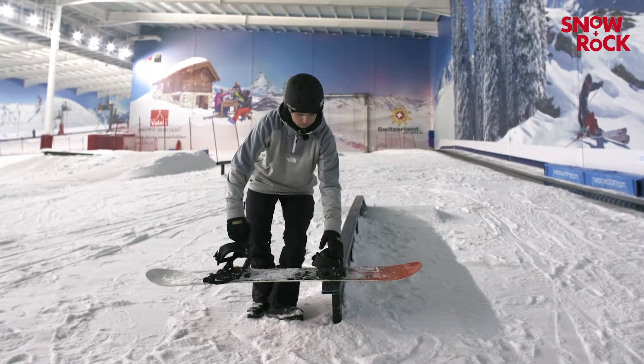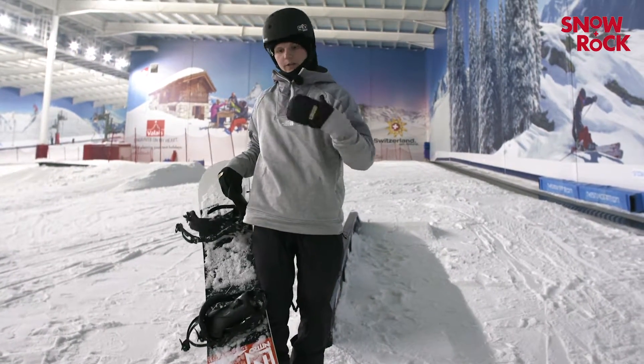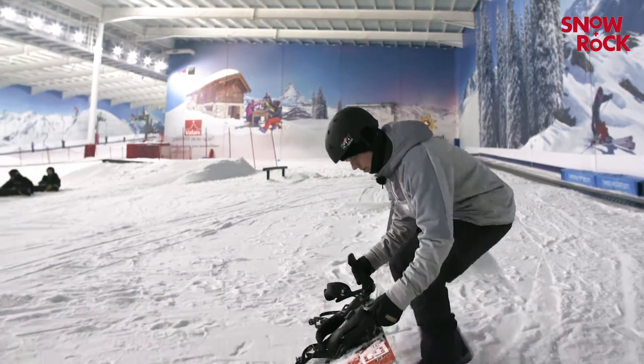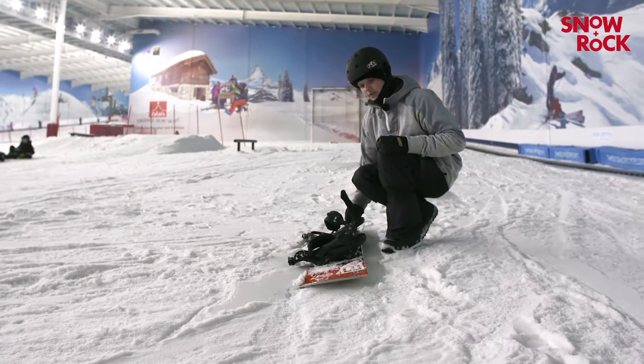Then step four — pop, turn the board and your body, your shoulders, 90 degrees. You want to aim to land with your weight through your front foot and riding out on your toe edge ever so slightly.